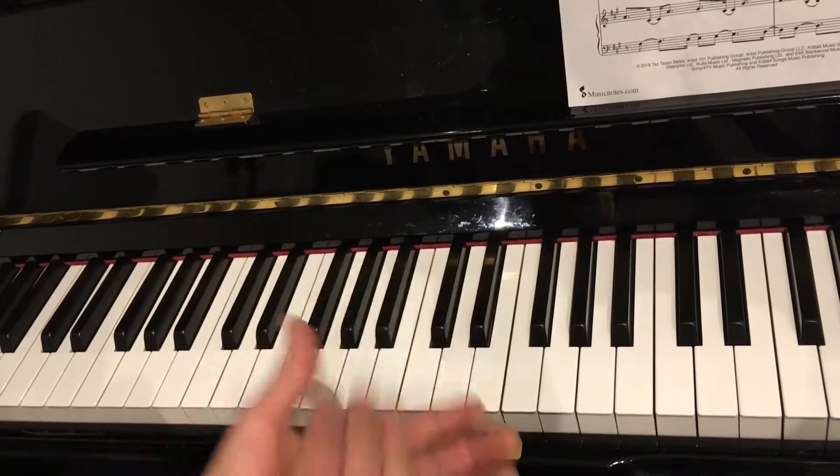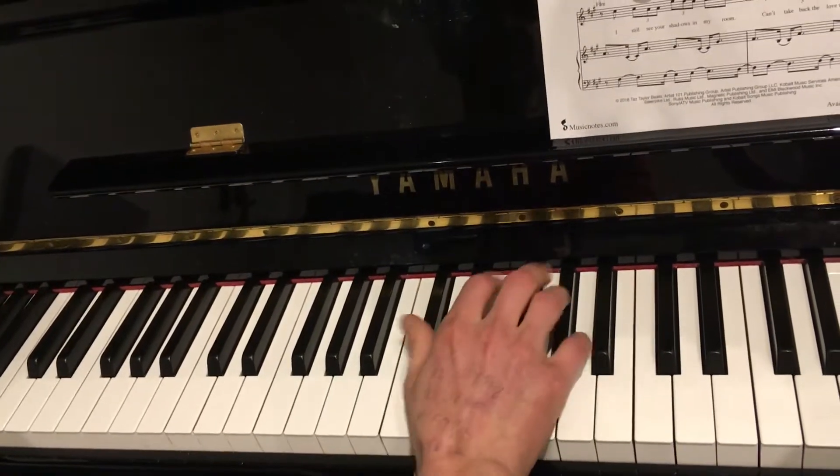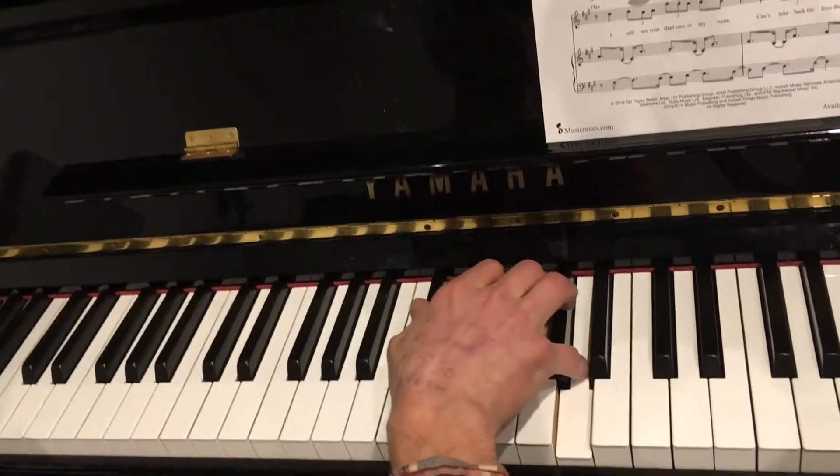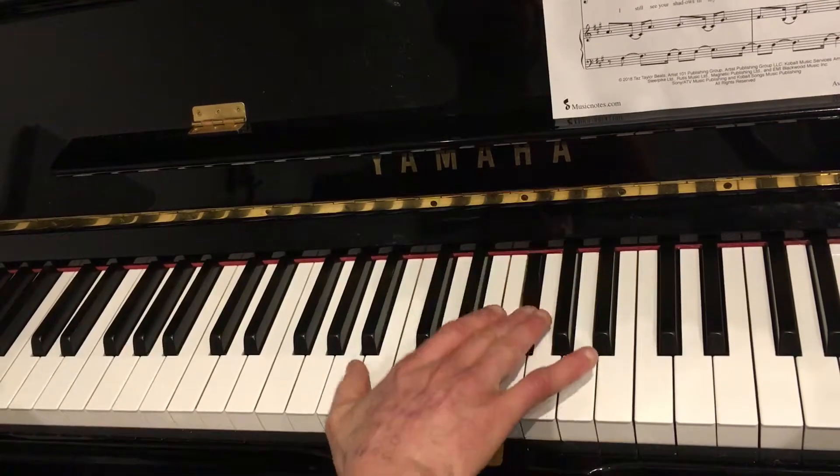Long, short, long, long, short, long, long, short, long, one, two, three. So you want to be able to get that to the keyboard like this. One, two, three.